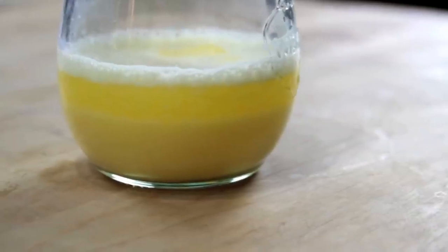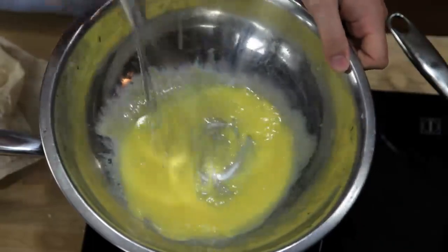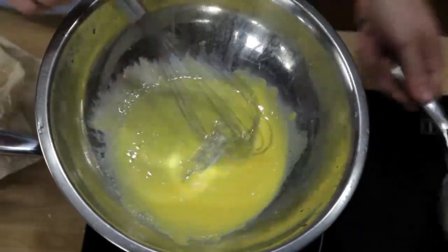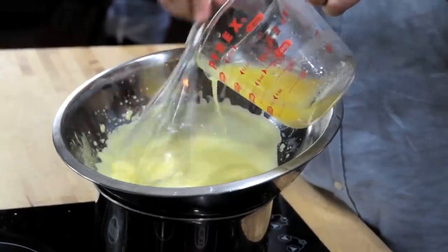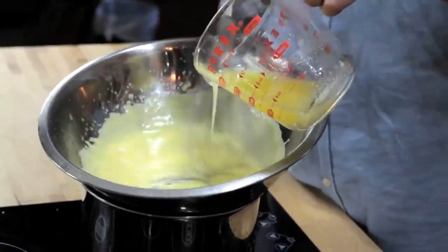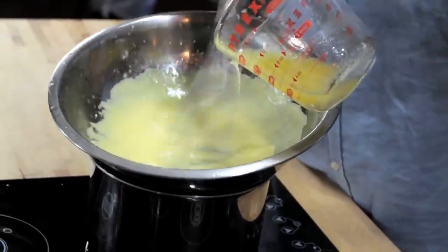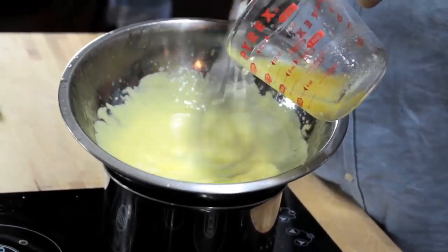But the key to a successful emulsion is to break that fat up into droplets so tiny that they stay evenly dispersed, causing the liquid to thicken and turn opaque. Traditionally, the way that you do this is by whisking together egg yolks and lemon juice in a double boiler until they're hot and frothy, and then slowly whisking in butter in a thin and steady stream. As you whisk, the butter breaks into minute droplets, while the egg yolk acts as an emulsifier, helping to keep those droplets evenly dispersed and thickening the sauce.